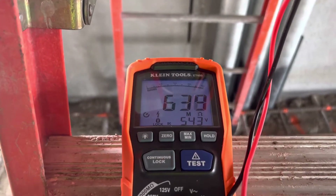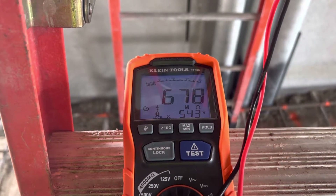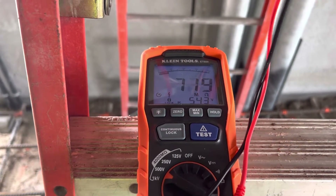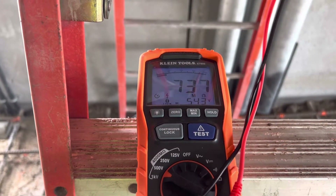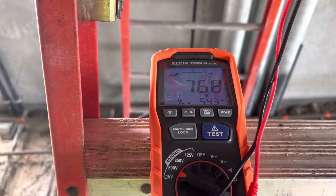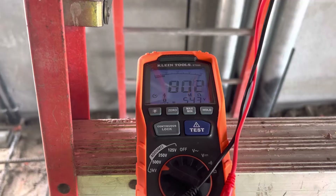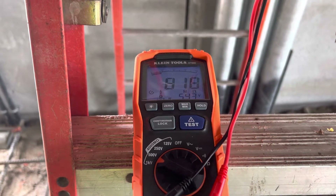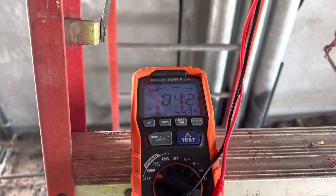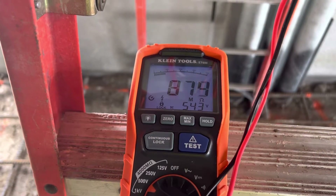It keeps climbing — it's doing its magic. Let's see if this one stabilizes around the same as the last one, roughly around 750. It just keeps climbing and it'll go past 750 if I let it. Anyway, this insulation is good — it's not really slowing down yet, but that's fine. I don't need to keep going to the high range; I'm well over one megohm, so this insulation is just fine.